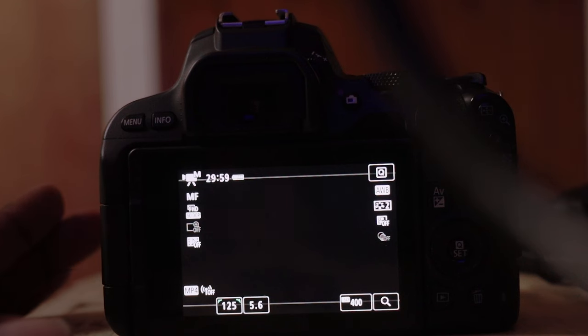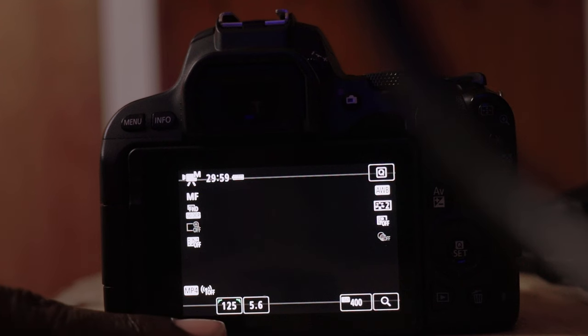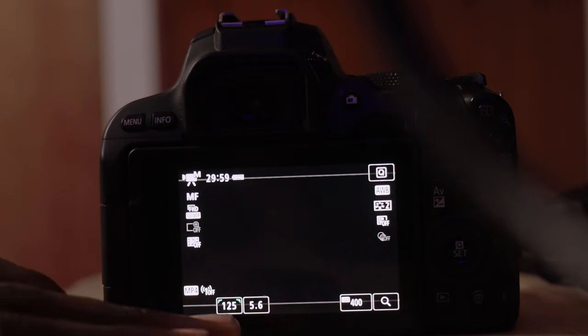Alright guys, without wasting any time, I'm gonna show you the settings. We're gonna start with the camera settings. I'll put the camera in position so you guys can see what I'm doing. For example, if you want to shoot 24 frames per second, which gives you a natural look for motion blur, I'm also gonna show you how to do slow motion and how to upscale footage to 4K.